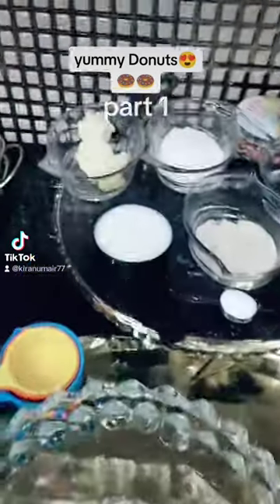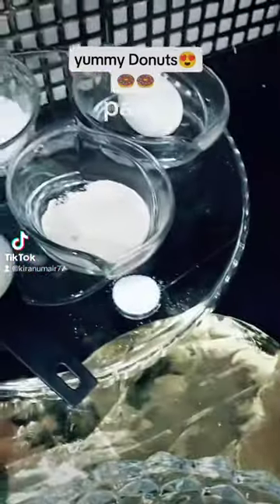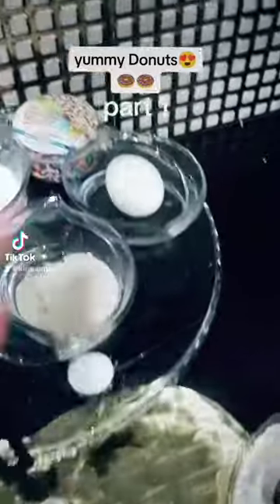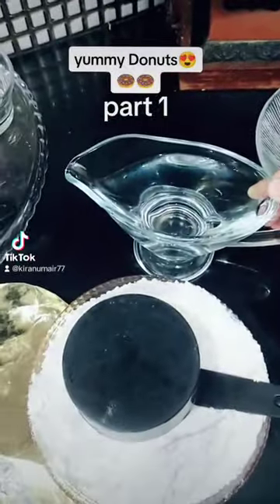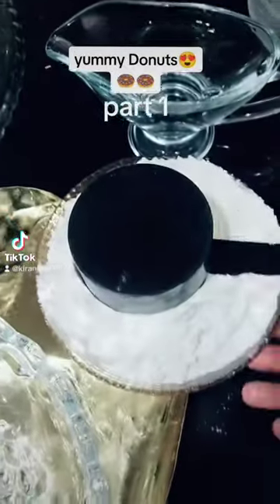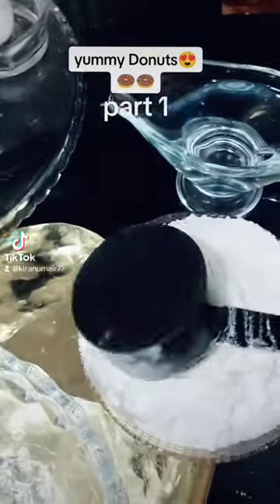The ingredients are: 3 tablespoons butter, 3 tablespoons sugar, some sprinkles and matted sugar, 1 egg, 1 tablespoon yeast, 1 tablespoon salt. This is water, this is also salt, and this is 3 cups of flour. This is the measurement cup if you have any cup.